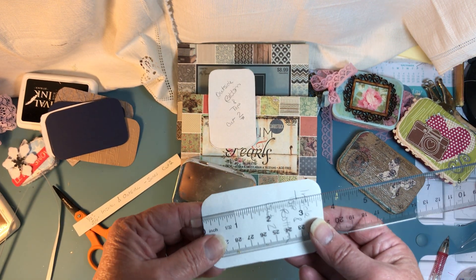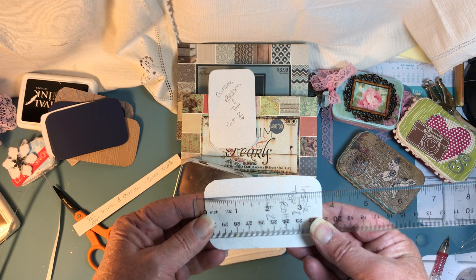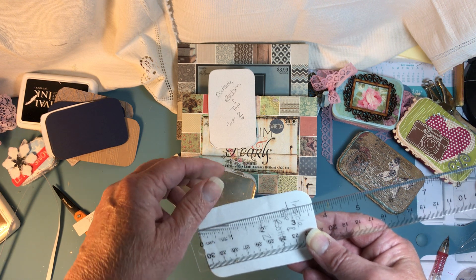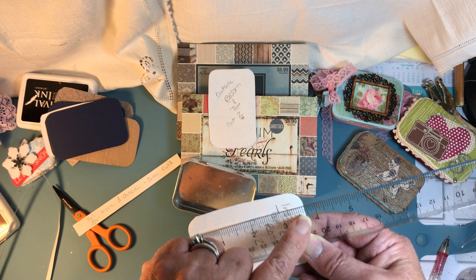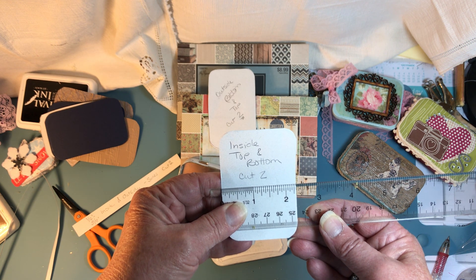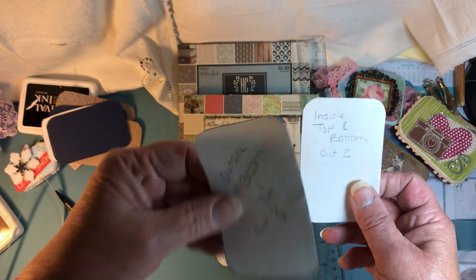The inside piece is a little different — about three and eleven-sixteenths by two and five-sixteenths. They're not quite the same size, but what I did was go by the outside edge, traced it, and then started trimming it down. When I got it to the right size, I pressed it inside and then pulled it out.